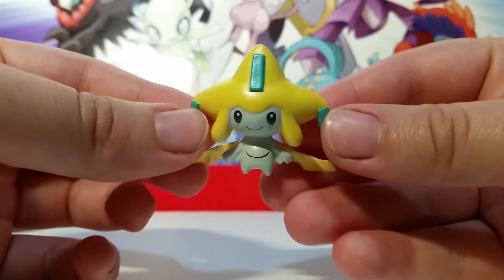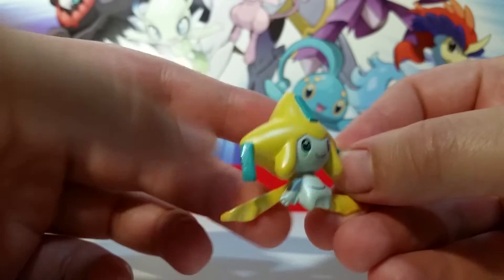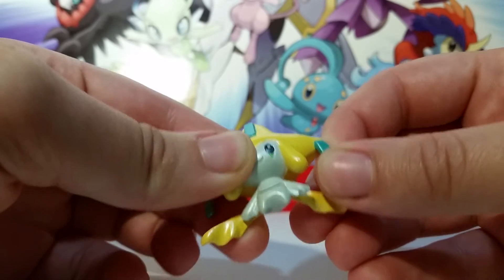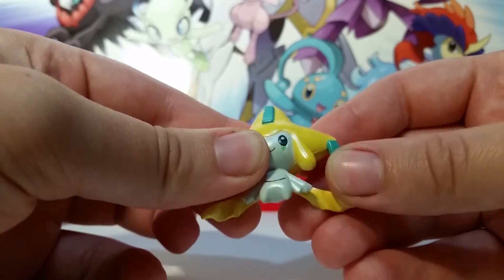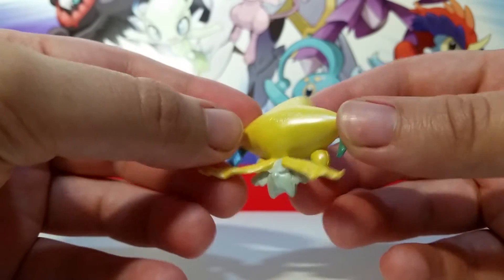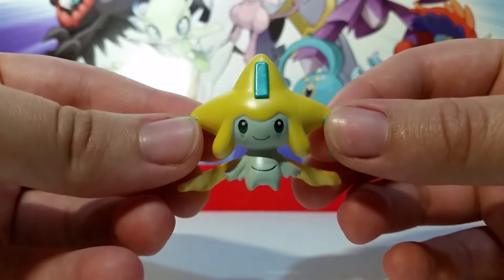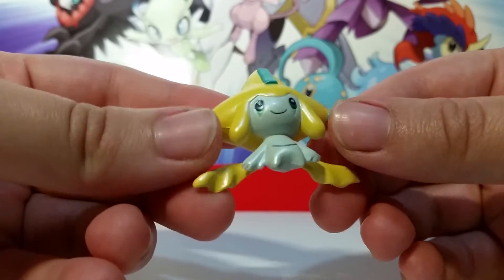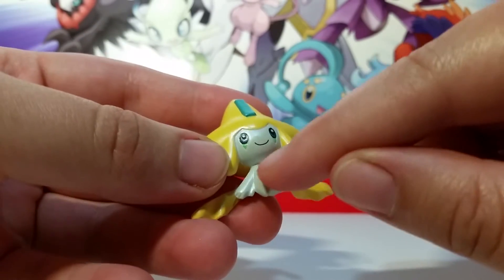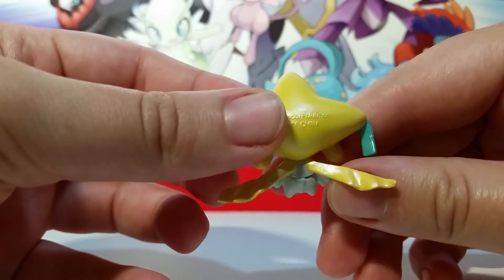Then we've got our Jirachi figure, which is the main event of that package. This Jirachi is awesome. It's got kind of wiggly plastic, so if you're going to play with it, it probably won't break off that easily because it wiggles instead of snaps. The little wish tags are the same way. This figure was originally produced with the release of Ruby and Sapphire, so this is the same mold as the original Jirachi Tomy figure — it's just pearlescent and really cool. It's got some neat details with his third eye, and none of the paint seems to be going off into the other parts.